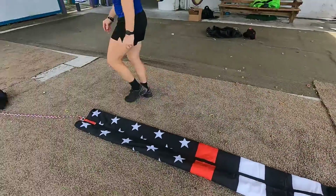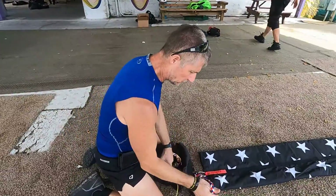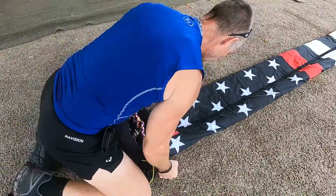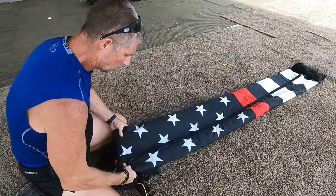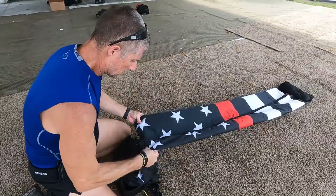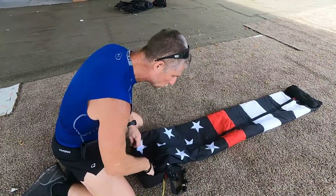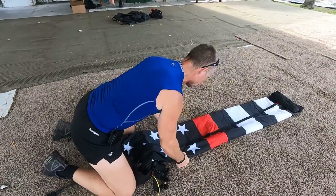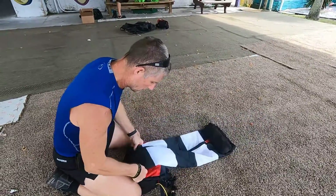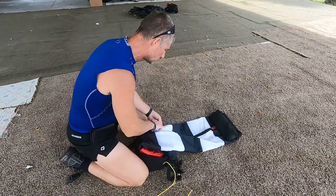From here, set the bag up. S-fold the lanyard inside so it's not going to get knotted up. Then I pull and put it in, lining the bag. Some flags and bags are going to have a tight fit — this is not a tight fit. This bag is made for two flags, or even possibly three, so this is a light load inside that bag.